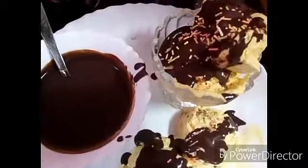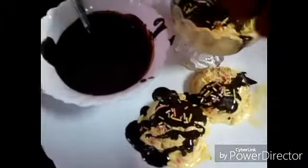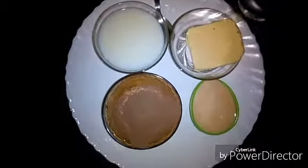Hello friends, today I will make chocolate sauce. We think that it is very difficult to make at home, but today I will make this sauce with only four ingredients. Ingredients: milk, butter, cocoa powder, condensed milk.